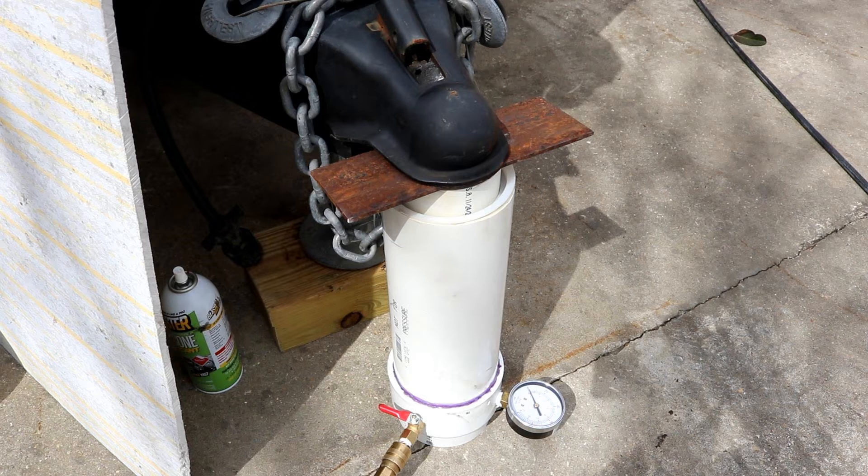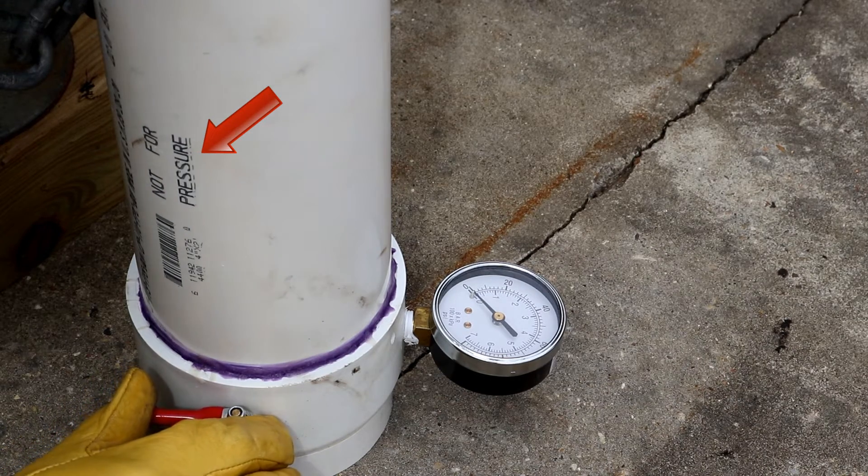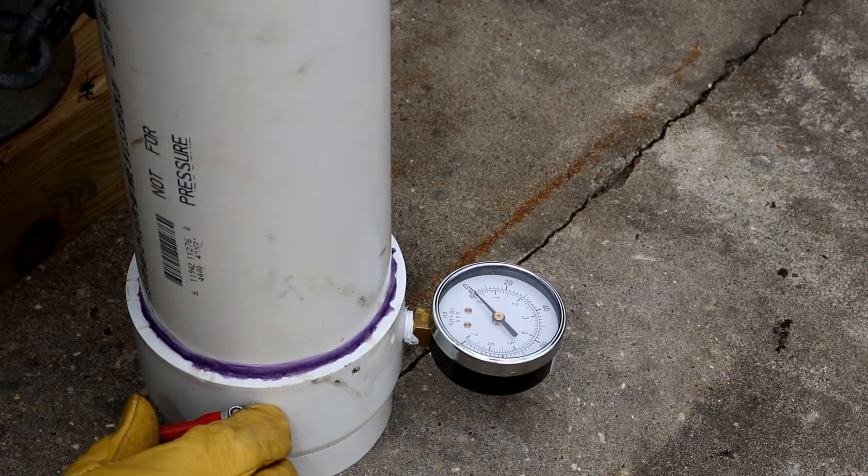Probably the weakest point is that little brass valve and the gauge. The gauge is 0 to 100, which is all I need. I'm anticipating somewhere between 50 and 60 pounds. The brass valve is probably rated around 100 to 125 pounds working pressure. So let's go ahead and pick up on it and see how it goes. If I'm laying on the ground when you get back, call 9-1-1.